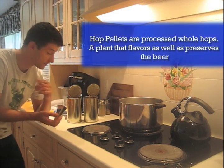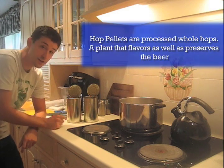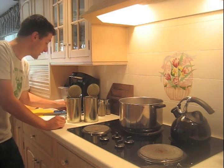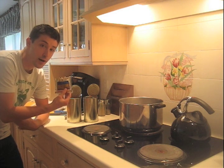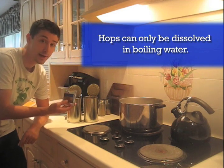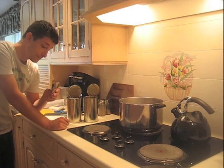For first-time brewers: when you first smell your malt extracts, they kind of have a tomato soupy smell — they don't smell like beer yet, so don't get worried. Also, when you open your hop pellets pouch, or if you're adding actual whole hops, it's very fragrant. It reminds you of an extremely hoppy IPA if you've never actually smelled hops or hop pellets before. Very strong.